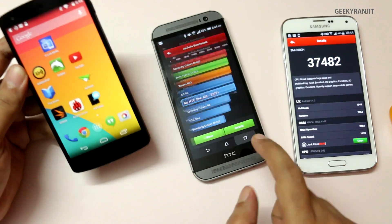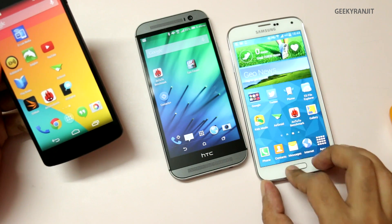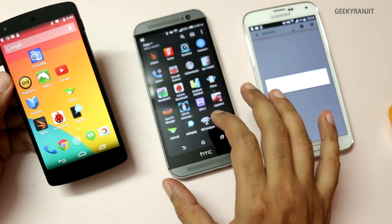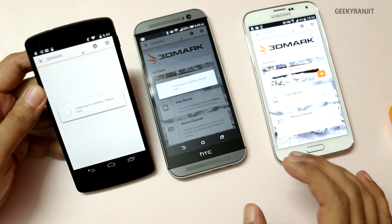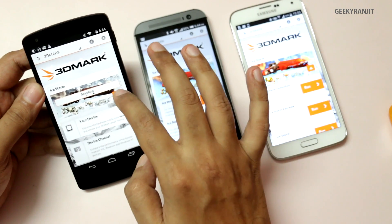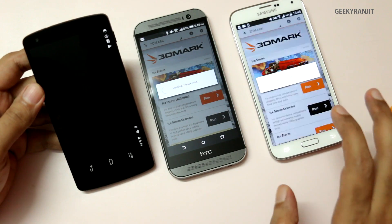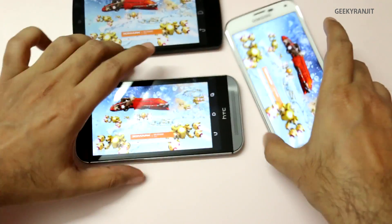For the last test, let's run 3DMark, which is a graphics-intensive test that will simulate gaming. We'll use the Ice Storm Extreme settings on all three devices since they're pretty powerful phones. We'll look at the results after a couple of minutes.